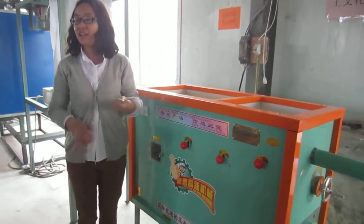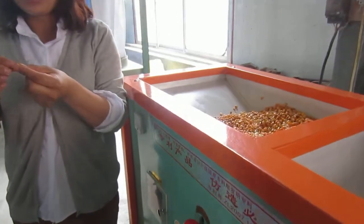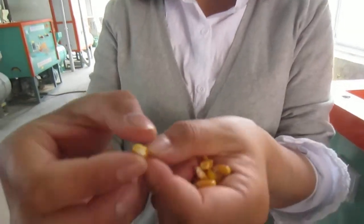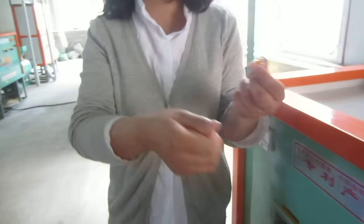Water the corn on average normally, and when you use your nail to tear off the skin and you can easily remove it, it shows it is the best time to begin production of the grits.